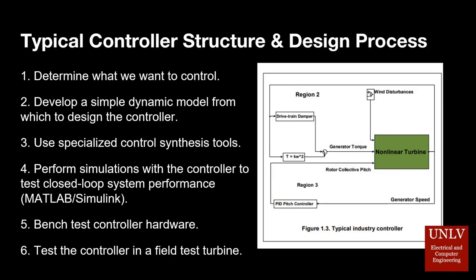For our purposes, we will be modifying the generator torque and the blade pitch to maximize power output. The process we will use to design the controller will be to design a simple dynamic model, then test to see if it is outputting as desired. We will use specialized control tools — in our case MATLAB and Simulink — to perform simulations. Once we have adequate simulations, we can begin to produce the hardware, bench test it, and test the controller in the field.